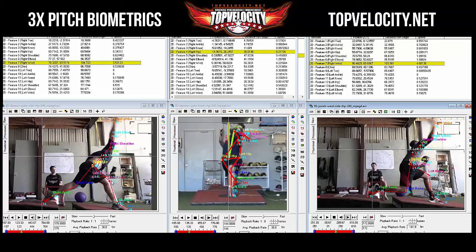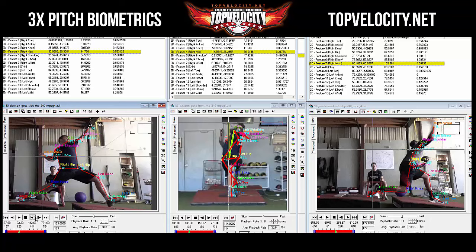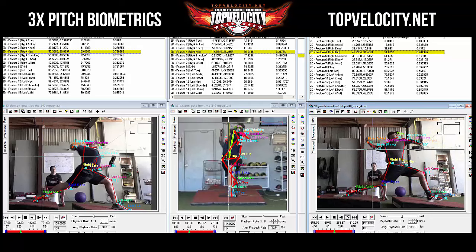Looking at hip speeds: at front foot strike, Dawson's peak appears to be around 0.7. Josiah's hip speed comes in at 0.78 to 0.8 — more hip speed for Josiah, which is interesting.